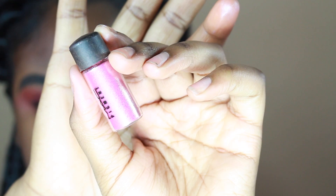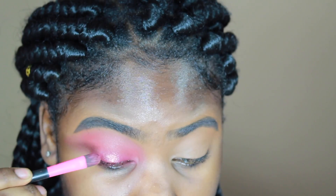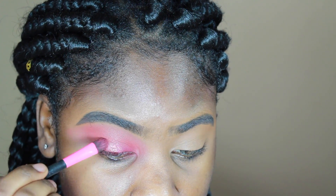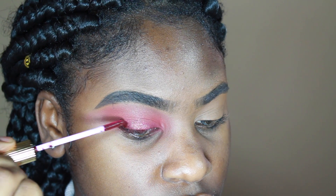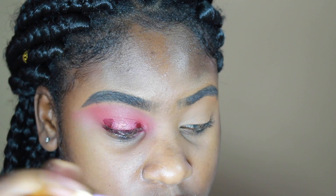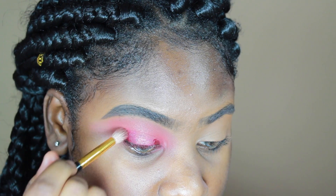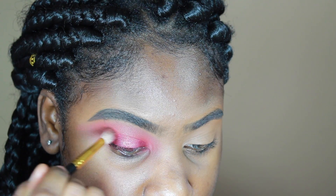Back to the lid — I'm taking the Rose pigment from MAC and using that same brush I applied the BH Cosmetics color with, packing it onto my lid. I later went in with water and pressed it on to make sure it stayed. Now I'm taking the liquid lipstick and putting it on my inner and outer lid to create a halo eye. This color is from Lena Lashes — I believe it's called Lucius, it will be in the description box. I'm using a blending brush from Jessup Brushes and blending it out to make sure there are no harsh lines.